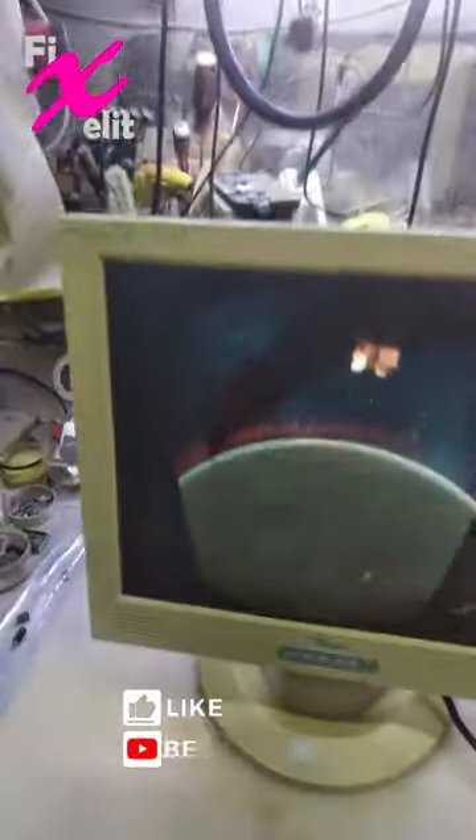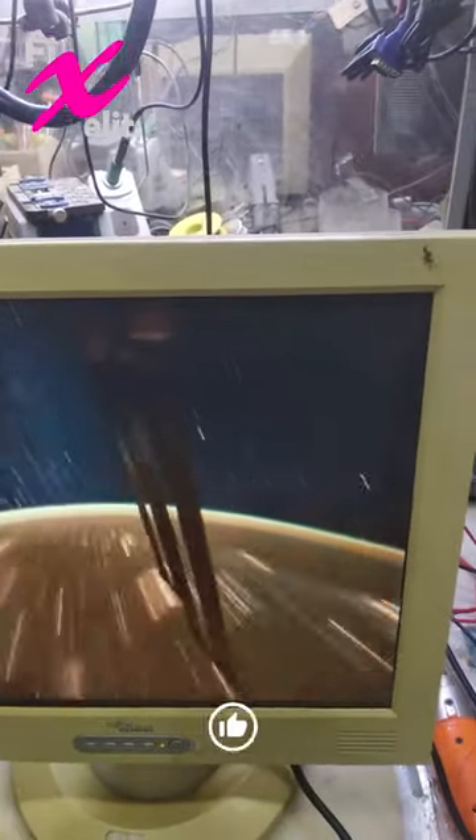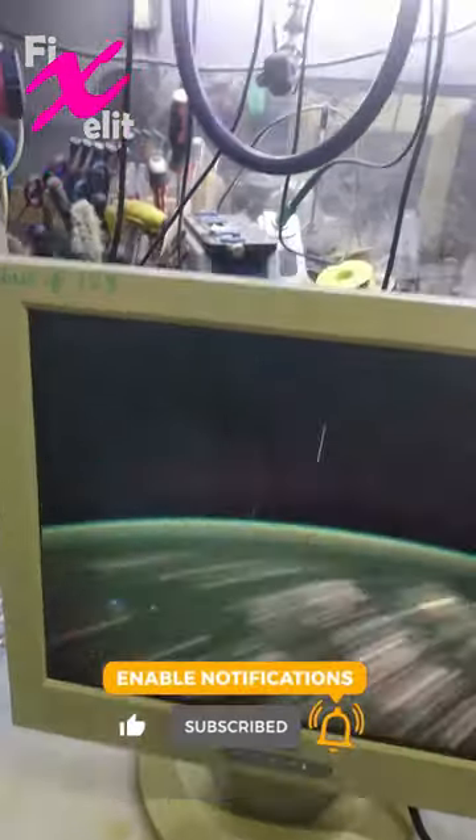After we fixed it, the kitchen is working good. As we see, it's stable and bright.